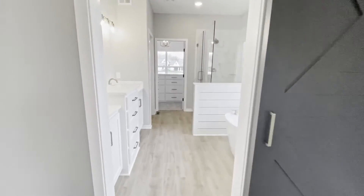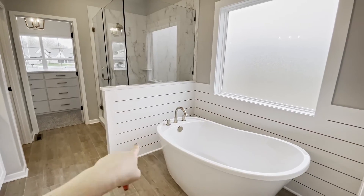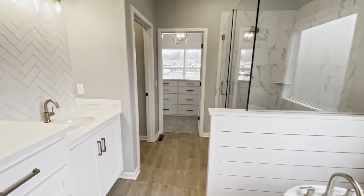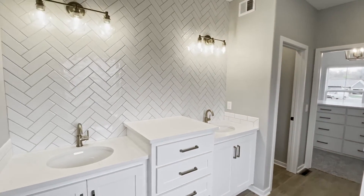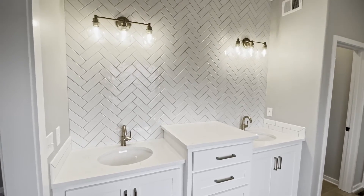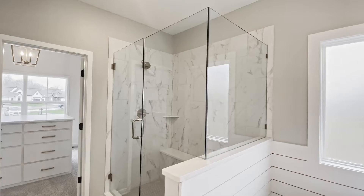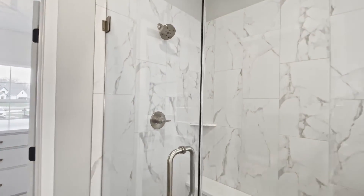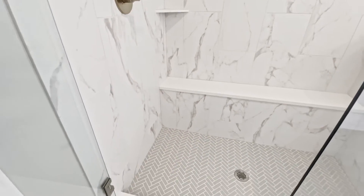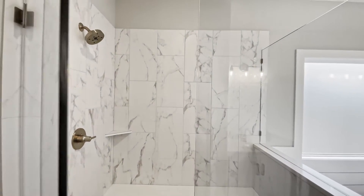You guys are going to love this bathroom. We have a freestanding tub here with a big frosted window and shiplap detail around it. On this side, we have two sinks with storage in between. The homeowner has different mirrors picked out, so that's why there aren't any on the wall right now. The shower has floor and wall tile as well as a bench and heavy duty shower glass.